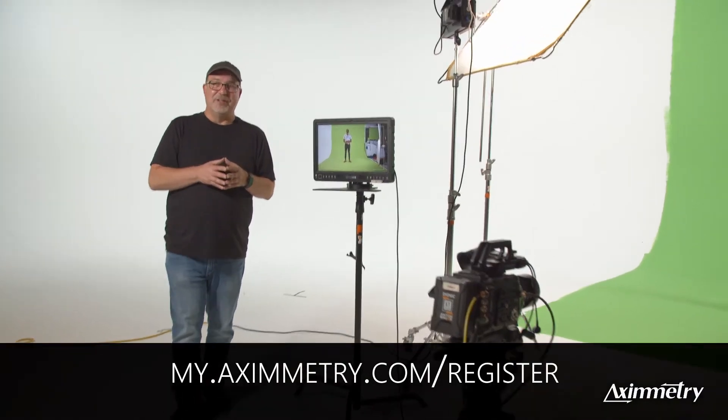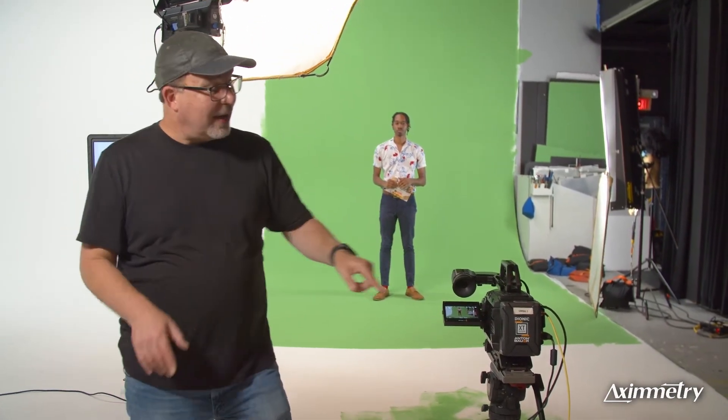Now let's get started. Today we have a Blackmagic Ursa Pro G2 setup. We're shooting 1080, and we're coming out SDI into our edit suite into a Blackmagic DeckLink Duo 2. Our talent today is Videobred's up-and-coming Tevin Morton, and our DP, who is currently behind the camera, Misha Kidwell. Thanks guys for your help today, and now we're going to get started in the edit suite.